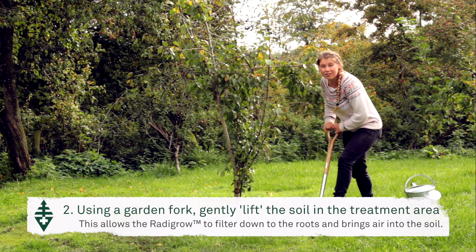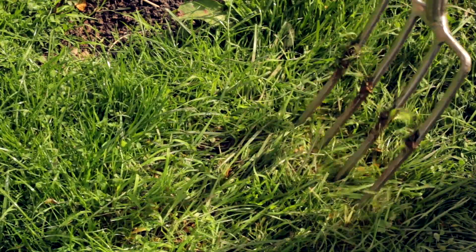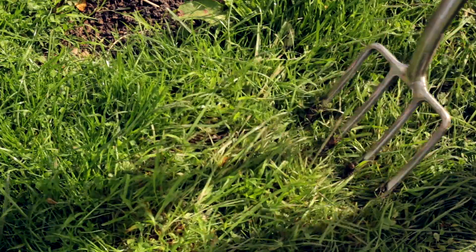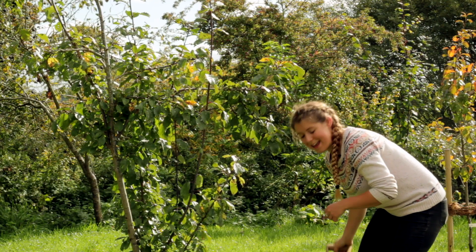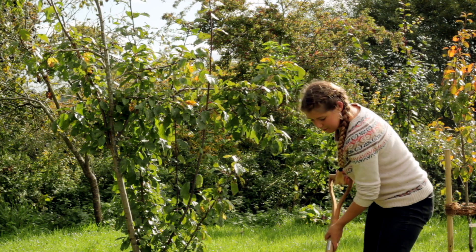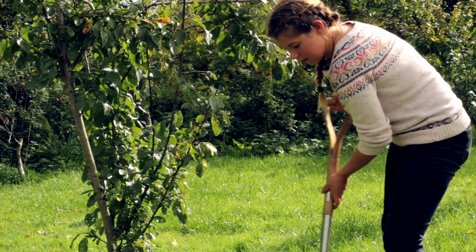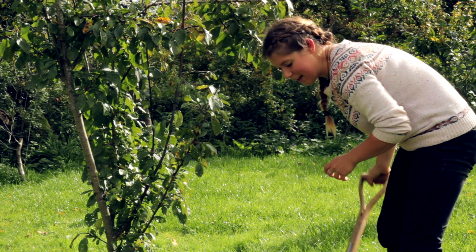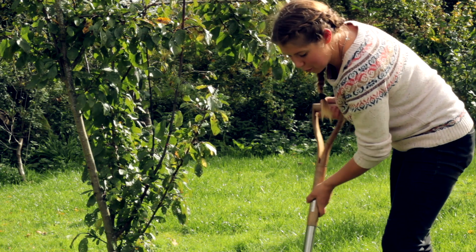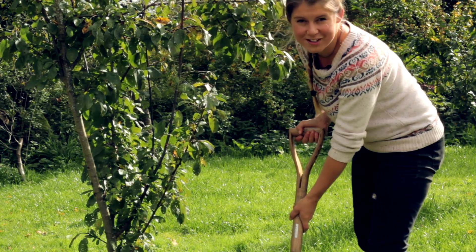Then, using a garden fork to gently lift the soil, we can speed up the time that it takes for the solution to filtrate down to the roots, whilst also bringing air into the soil. By getting more oxygen into the soil and by developing the soil food web, you'll be encouraging aggregates to form, which are vital for nutrient and water retention.